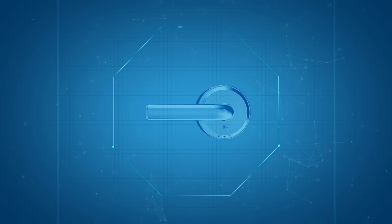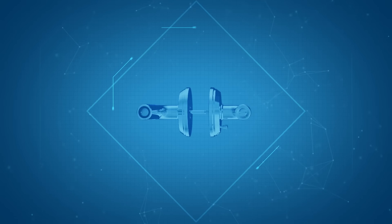Hello, everyone. This is Amada's door lock. I want to demo some of its key features.